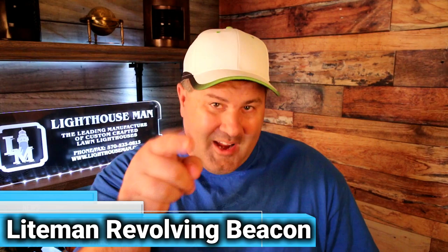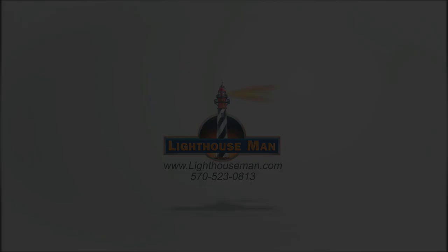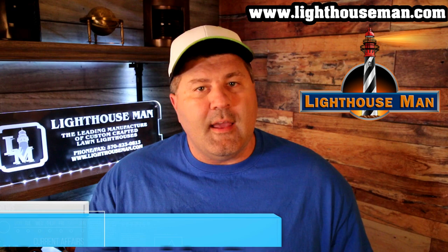Do you want to add that wow factor to your lawn lighthouse? If so, get ready because I'm going to show you everything you need to know about our Lightman Revolving Beacon, and we're starting right now. My name is Kevin and welcome to Lighthouse Man TV, where we make detailed product videos to help inform you, our customers, so you get exactly what you're looking for.